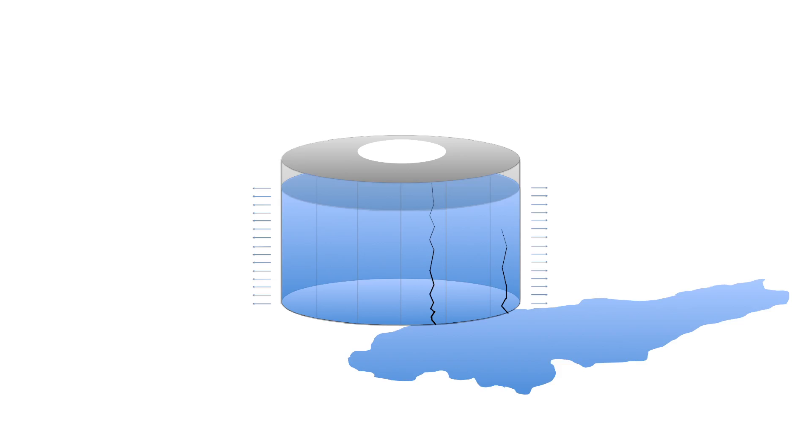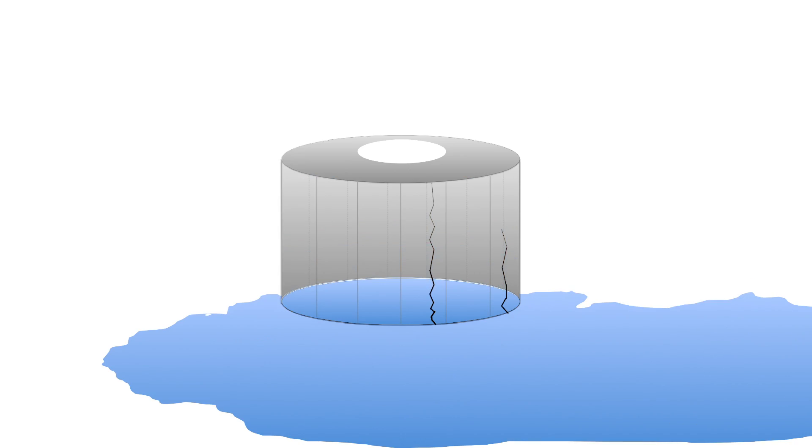Given we are storing up to 5,000 litres of water with our design, this body of water can exert a great outward pressure on our tank, also known as hoop stress. Without proper reinforcement, this hoop stress can lead to tank failure.